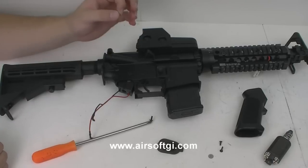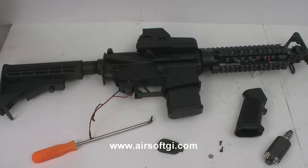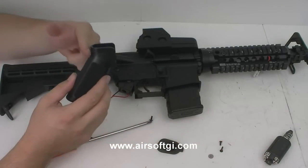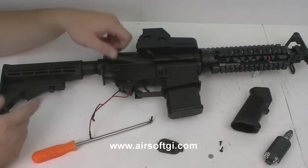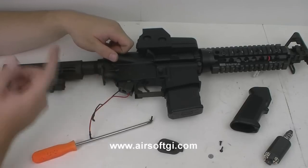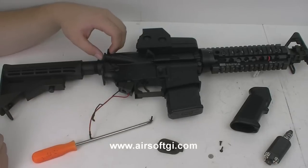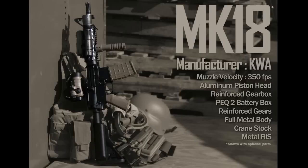If you want to put a different pistol grip on, from this point you can just reverse everything I just told you. Keep in mind though, if you have a pistol grip with the ergonomic beaver tail, it's not going to work on a gun that has a rear sling mount in front of the buffer tube because they're going to hit each other. To reassemble, just take all my instructions in reverse.